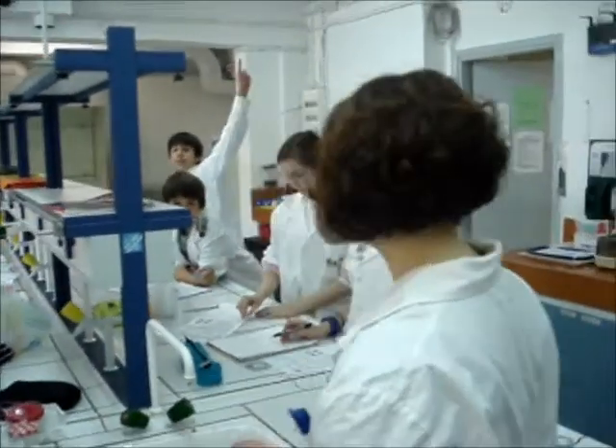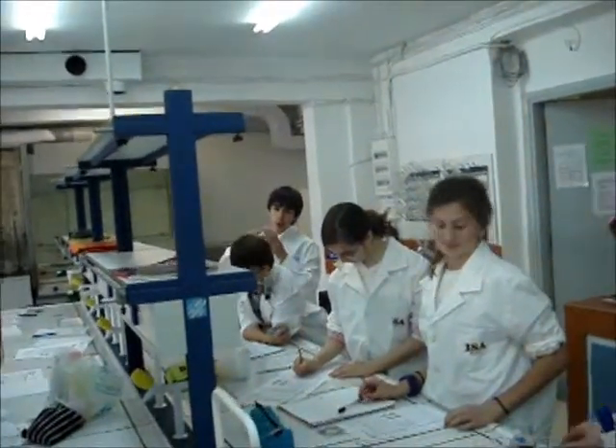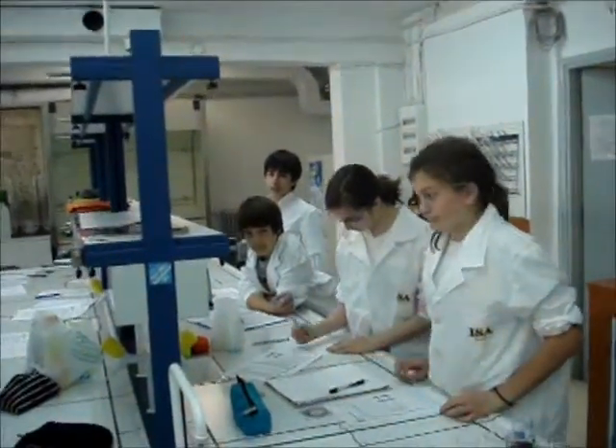And why do we clean off the stirring rods? Mr. Birdman. You want to know — we don't want those to mix with each other? Contamination. Contamination. We don't want contamination.